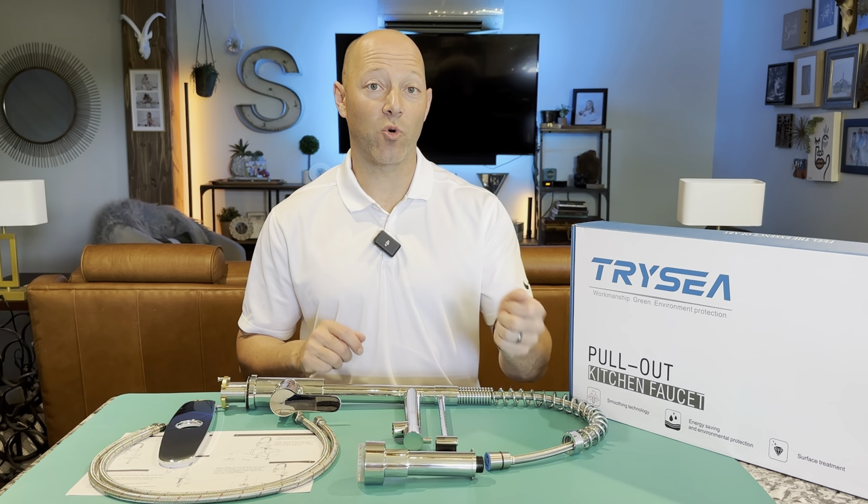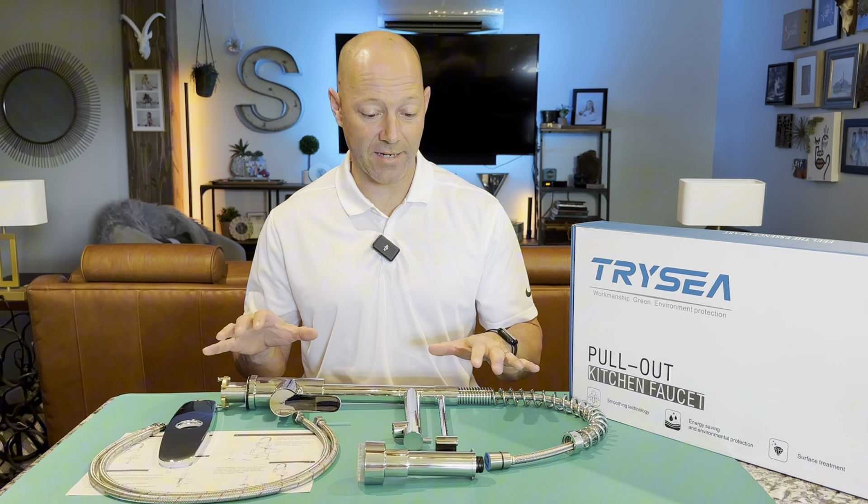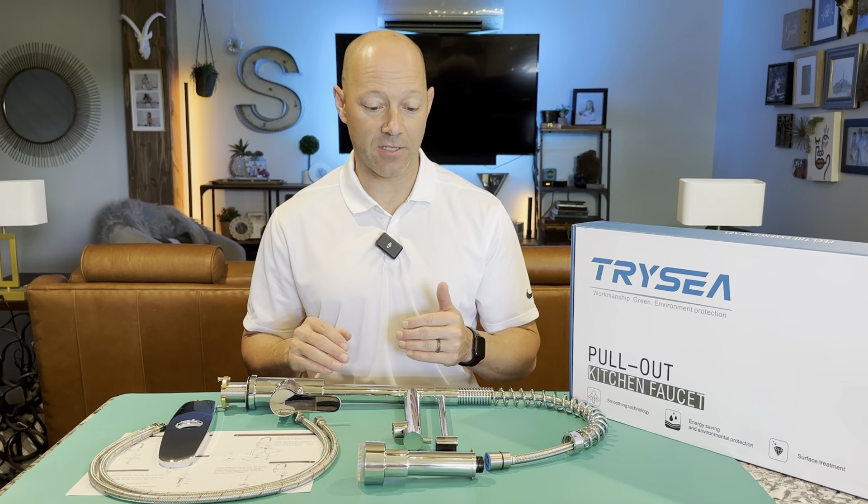This is my new modern kitchen faucet with pull-down sprayer and it is chrome plated. This product was a gift sent to me from the company, but I chose it because I wanted something with dual spouts so I could have two things filling up at once. The end of this sprayer has an LED light that changes with hot or cold water.